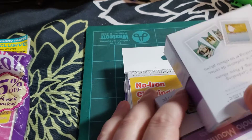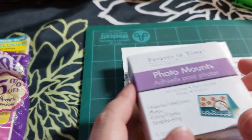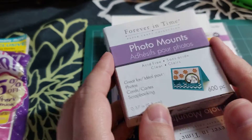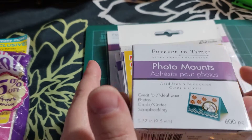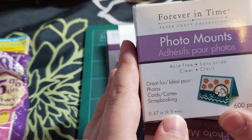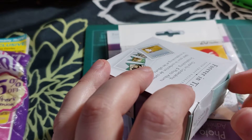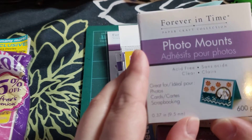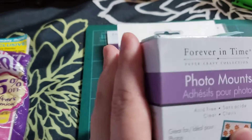So first I went to what we call here a Dollar Max — it's kind of a dollar store and more, like a Dollar Tree but here in Quebec. I got these photo mounts. They're little double-sided adhesives that I couldn't find anymore, and they had them in stock today, so I got them. You get 600 for $1.25, so I got two boxes.